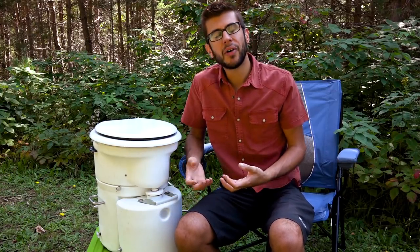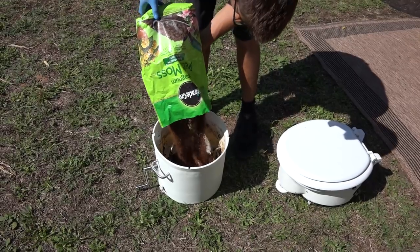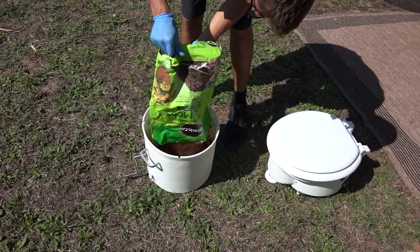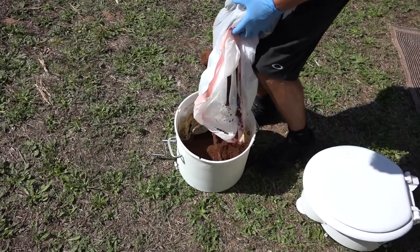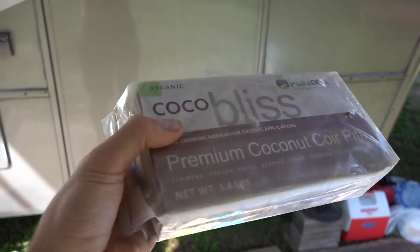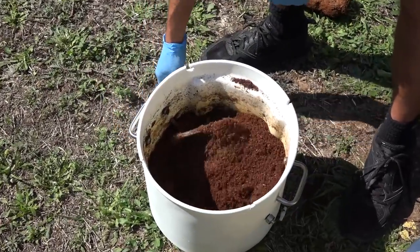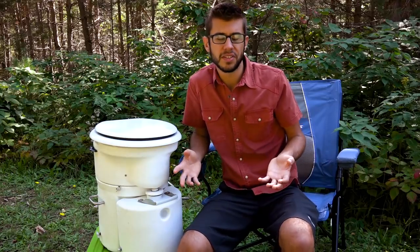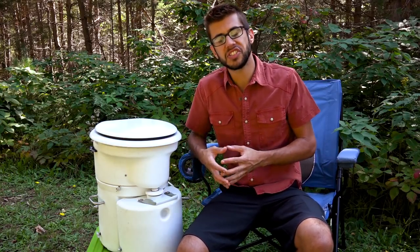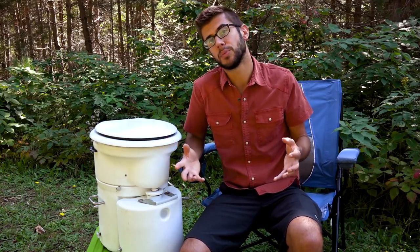When emptying, if it doesn't all fall out that's actually not a bad thing — you leave some composting material in to help start the next composting process. Once emptied, you add a bag of peat moss or a coconut husk brick — just add water and it expands into coconut fiber — and pour it back into the tank up to the crank level. Then put the top and bottom sections back together and reinstall the toilet. The waste can be double-bagged and thrown away, or if you have the property, you can compost it into soil for use with non-edible plants.